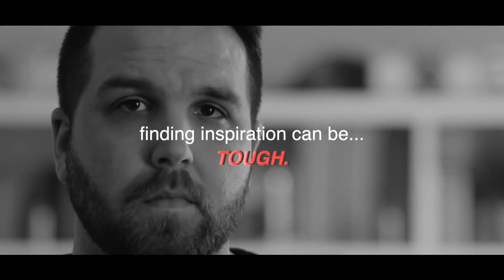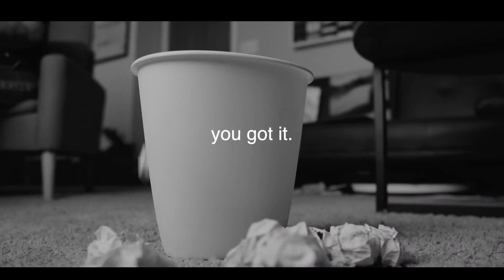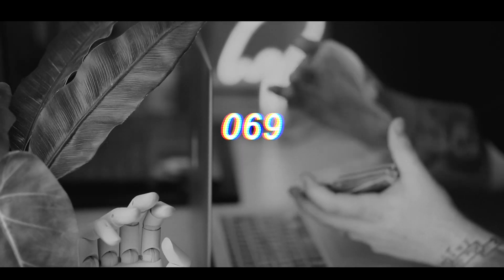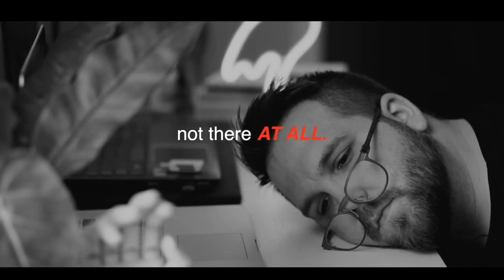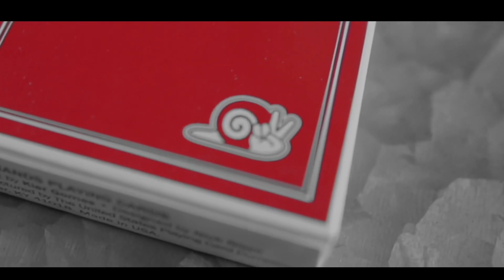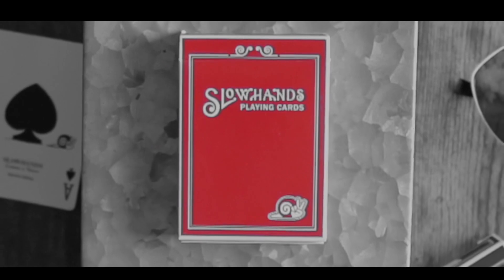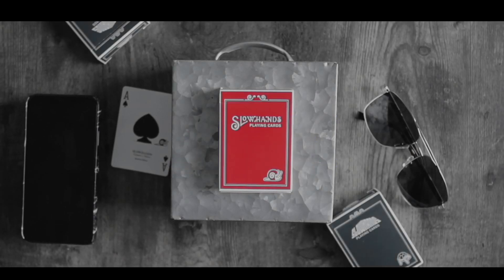Finding inspiration can be tough. Sometimes it just seems like the world is a certain way and it's hard to see it any other way. You look around and you try to find these ideas and sometimes you got it, sometimes you don't. Sometimes you work on something for hours, and sometimes it's like you're simply just not there at all. But every once in a while you'll find an idea really worth chasing — something that you can see a little bit differently than everyone else. And that is art, at least to me.